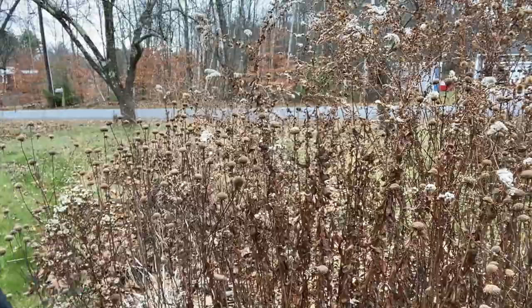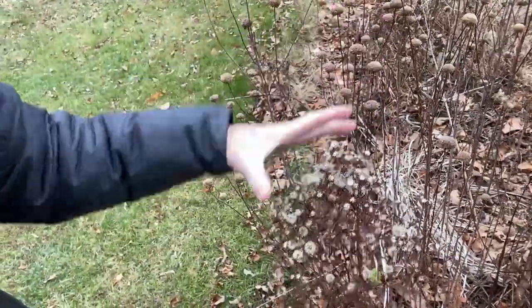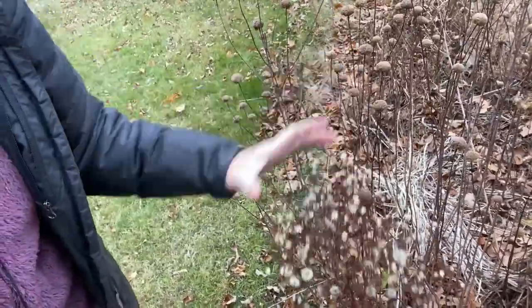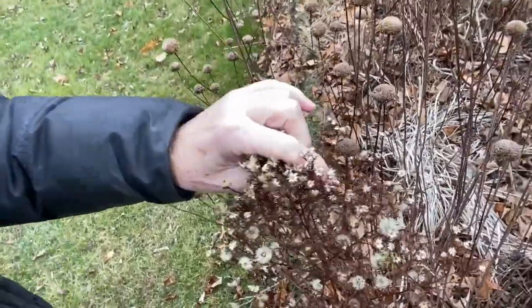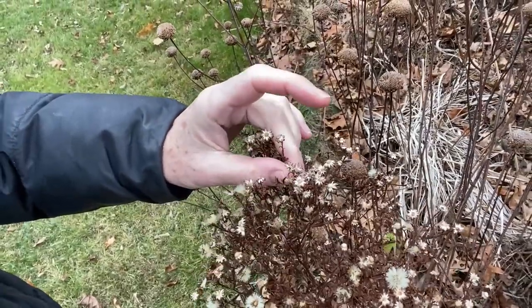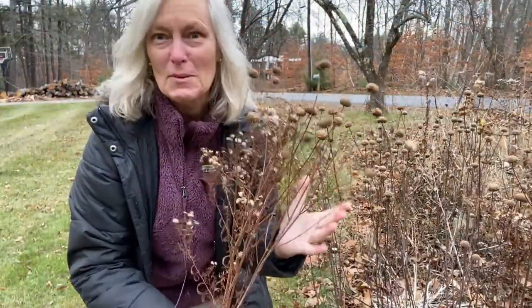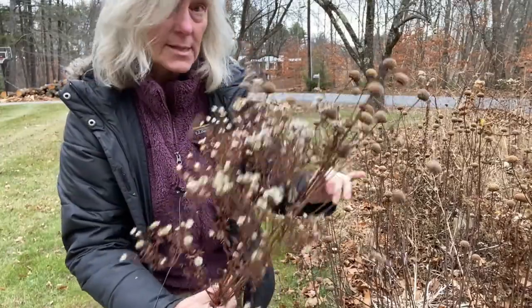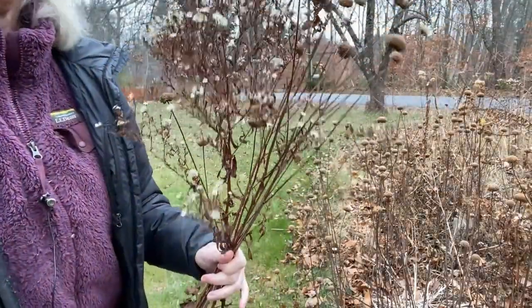Over here I'm seeing an aster that's gone to seed. I'm just testing it to see if it's all just going to come off when I get inside. Some of the seed will, but these top pieces — look at those, they look like little tiny miniature aster flowers, you can still see them there. So I'm going to cut a piece of that as well. Yeah, it looks ugly now, but I am going to be painting these and adding some nice color to them.